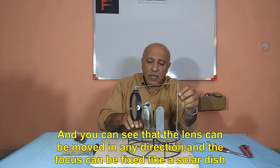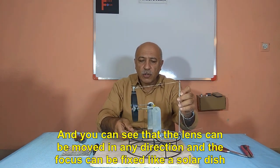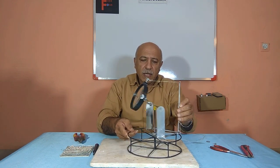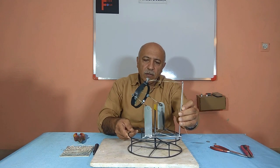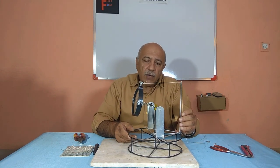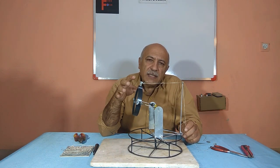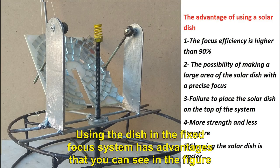You can see that the lens can be moved in any direction and the focus can be fixed, just like a solar dish. Using the dish in the fixed focus system has advantages that you can see in the figure.